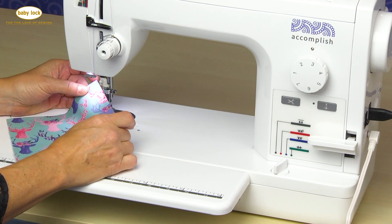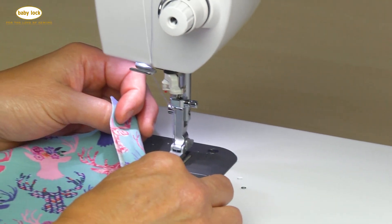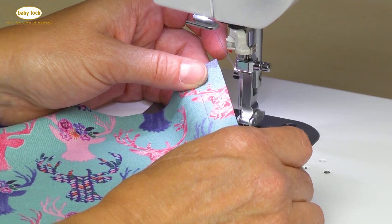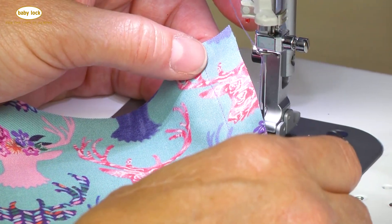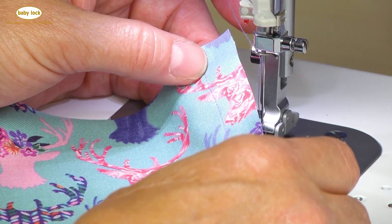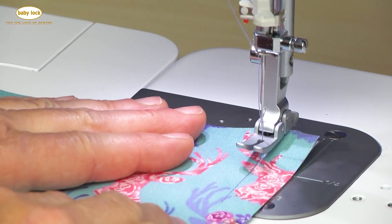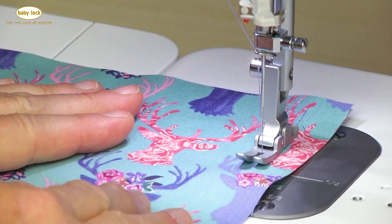One of the many benefits of the built-in thread cutter is: a) it saves time by cutting my threads so I don't have to cut them; b) it saves thread — I no longer have those long thread tails; and the last, and to me the most important, is it sets me up for the next seam by placing my needle thread in the correct position, so when I place my fabric underneath I'm set and ready to go with no thread tails to hang on to.